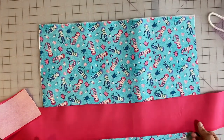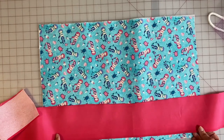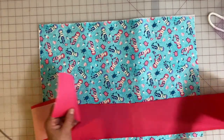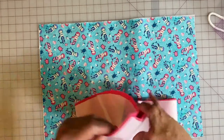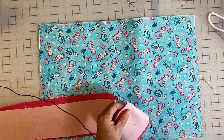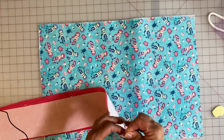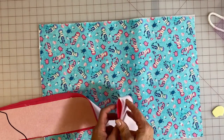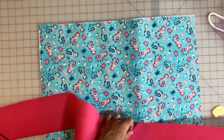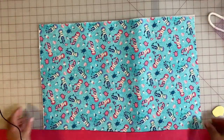Now we're going to attach the band to the bag, which is going to make it into the bag — it's pretty cool how it comes together. Here's our long strip that measures all the way around the bag. What we're going to do is find the middle of that and put a little mark with tailor's chalk right there. Or you can finger-crease it if you don't have tailor's chalk — either way works. It's important to put it in the middle because if you don't, you'll have too much on one side and not enough to go up the other.